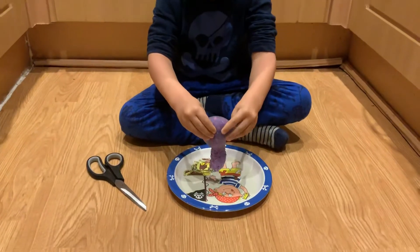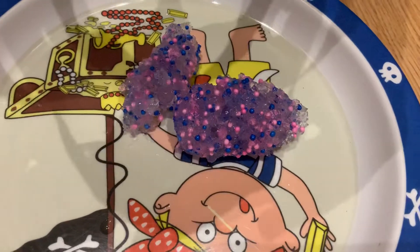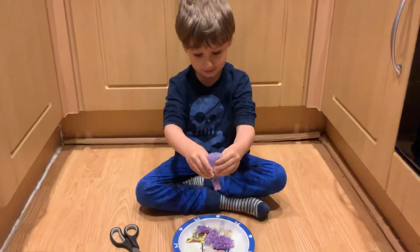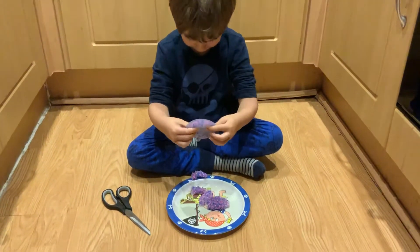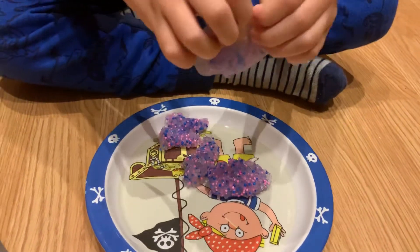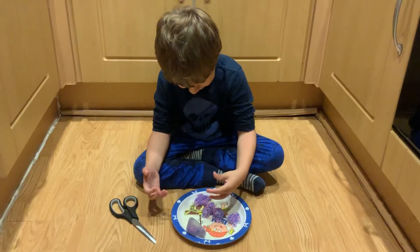Ew. Oh. What is it? Ew. Is it jelly? Is it? Ew, that looks so horrible. It's like icicles. It's like jelly. Oh no, I don't need to get off the plate. What does it feel like? Touch all your thumb. It feels like jelly. It looks like jelly too. Ew. And that's what's inside that kind of slime bulb.